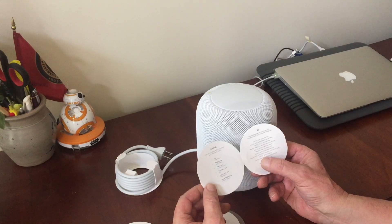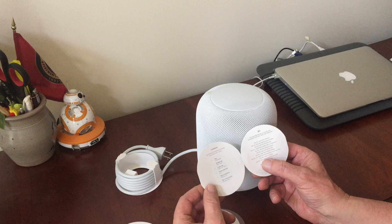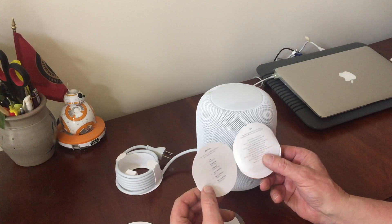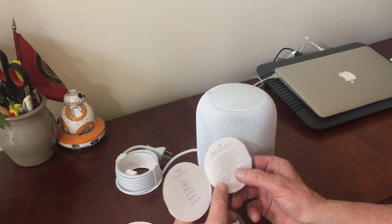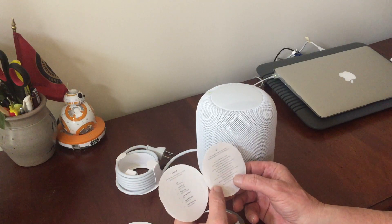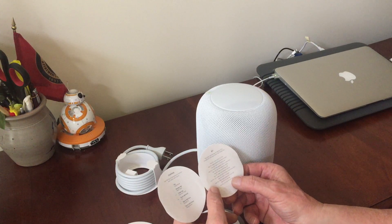Tap to play and pause, double tap for the next track, triple tap for the previous track, touch and hold for Siri. Tap or hold the plus sign for volume up, tap or hold the minus sign for volume down.